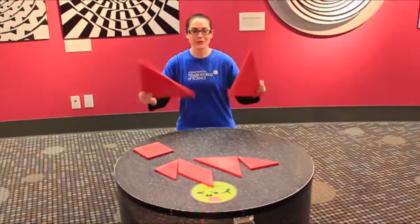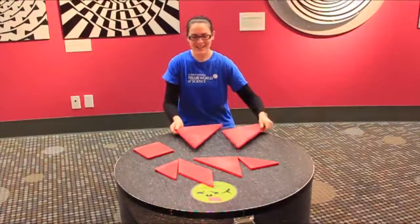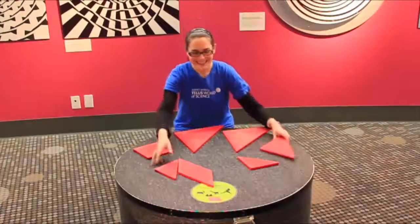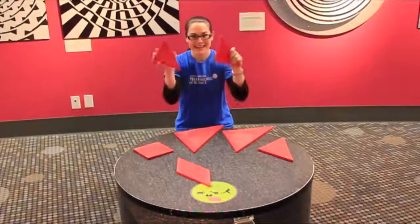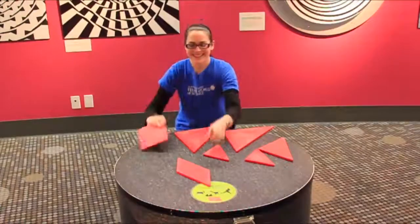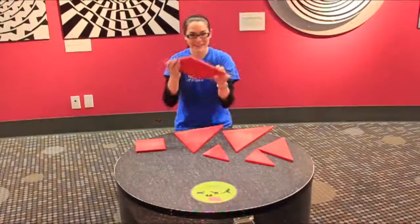We have two large right-angle triangles, one medium right-angle triangle, two small right-angle triangles, a square, and a parallelogram.